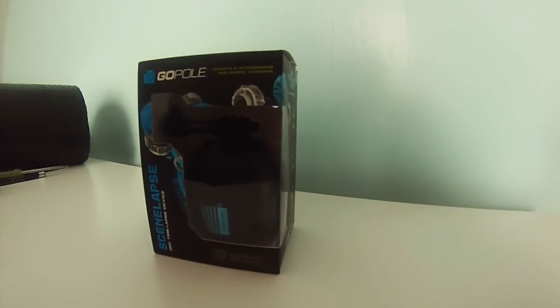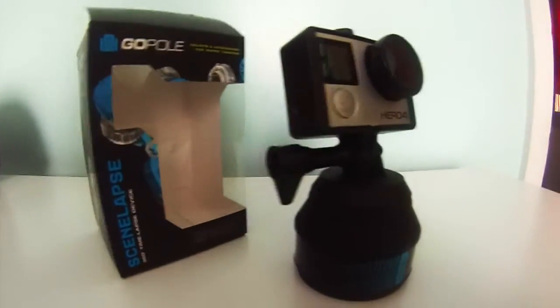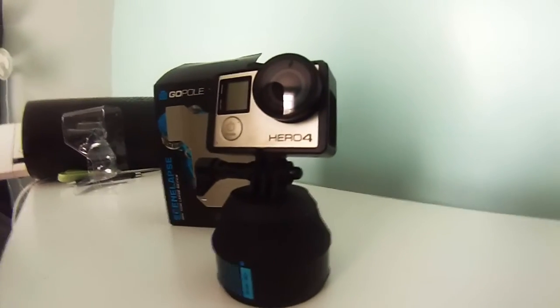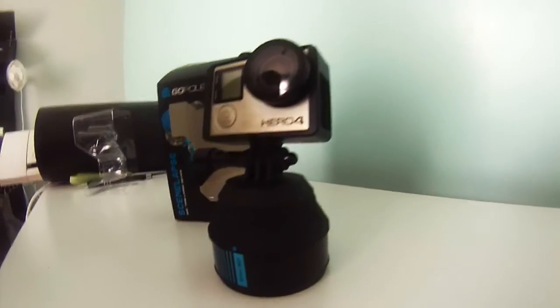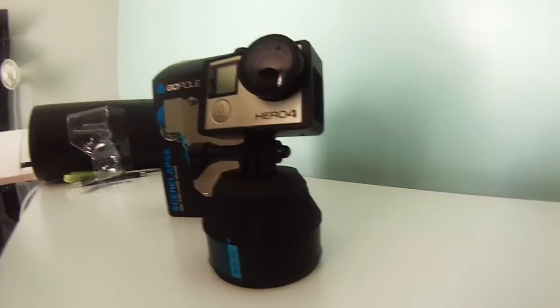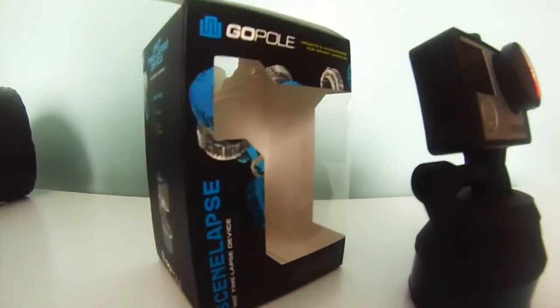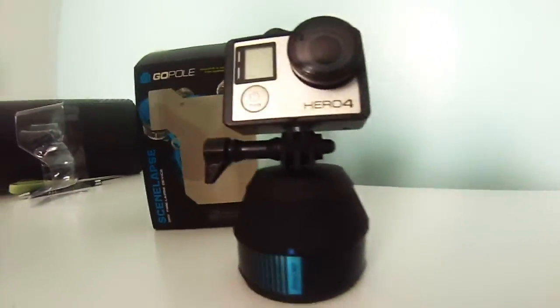This is what it looks like with the camera on it — it's the Hero 4 Silver, and I'm filming this with the Hero 3 White Edition. I'll go outside, put it on the deck, and see what it does. Stay tuned.